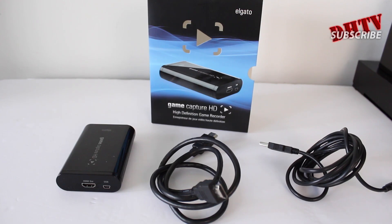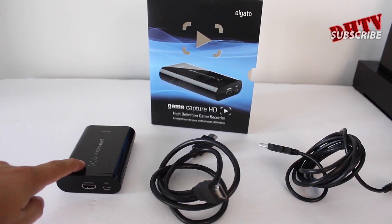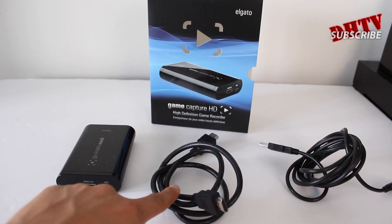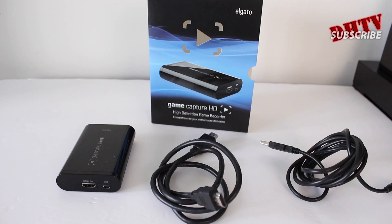Alright, so to kick things off, let's go through what you're going to need. First off, obviously you're going to need the Elgato Game Capture HD. If you don't have one, there's a link in the description down below with reviews as well as pricing so you can check it out and pick it up for yourself. Now inside the box, the parts you're going to need is the actual Game Capture HD right here, you're going to need the provided HDMI cables, as well as the provided USB cable right here.